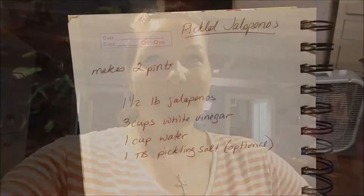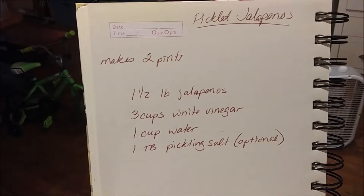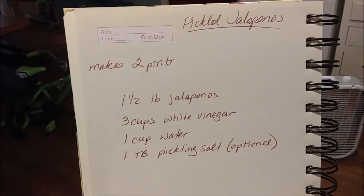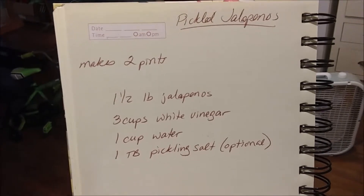Today we are going to be pickling jalapeños using a water bath canning method. For the brine we will use three cups white vinegar, one cup water, and one tablespoon pickling salt, which is optional. Now this is for two pints. My goal here is to make four pints, so I am going to double this.